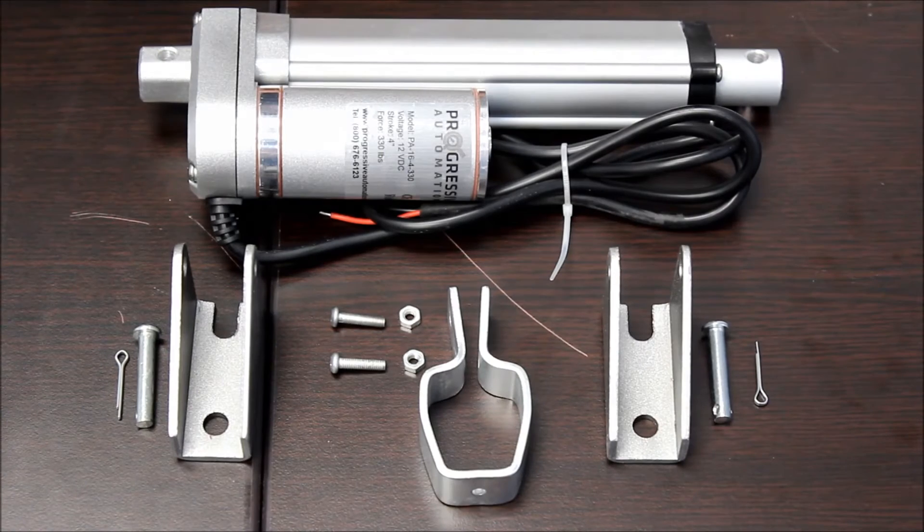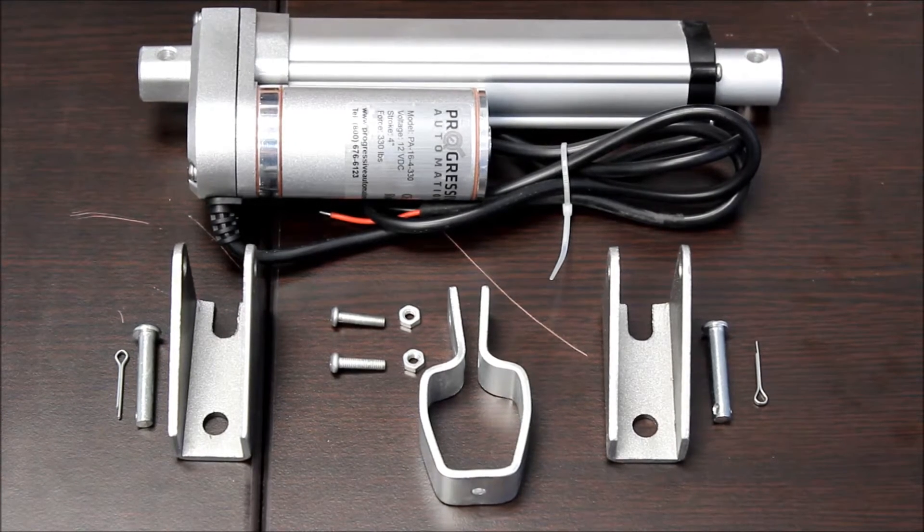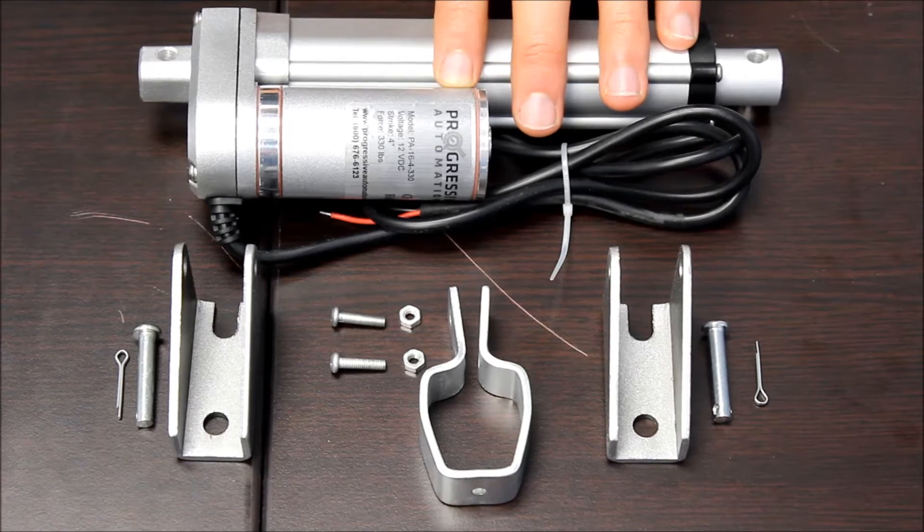Welcome to Progressive Automation's product overview videos. Today we will be going over the PA16 12-volt linear actuator.